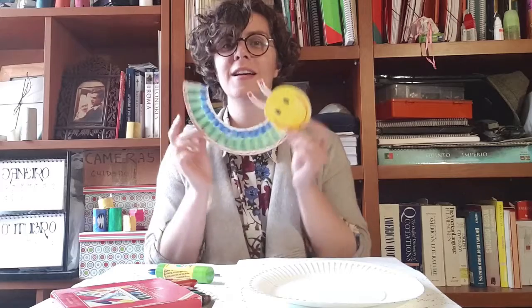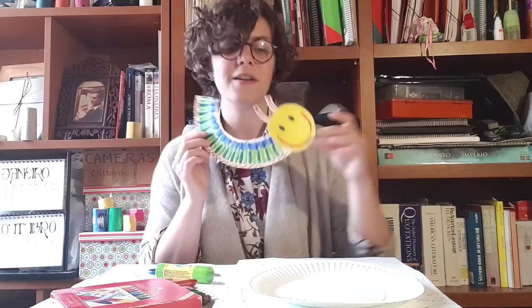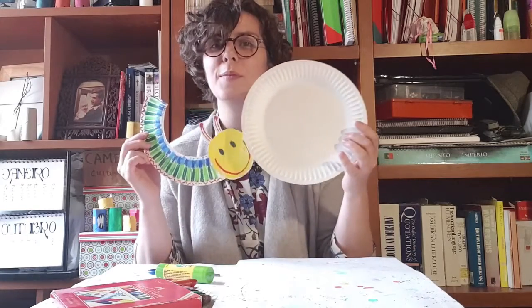Hi everyone, my name is Anna Marta. I'm one of the room leads at Focus Surrey and I'm also the art planner for the club. Today I'm going to show you how to make a happy caterpillar out of a paper plate.